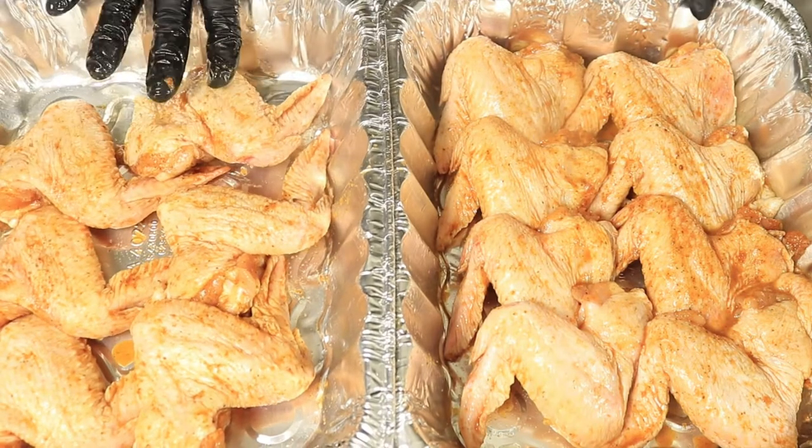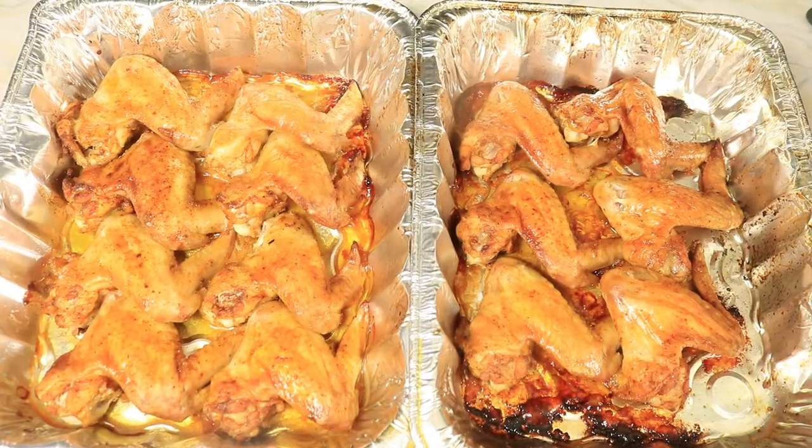Here I have two baking dishes and now I'm going to place my wings in the oven on 400 degrees for 14 minutes.